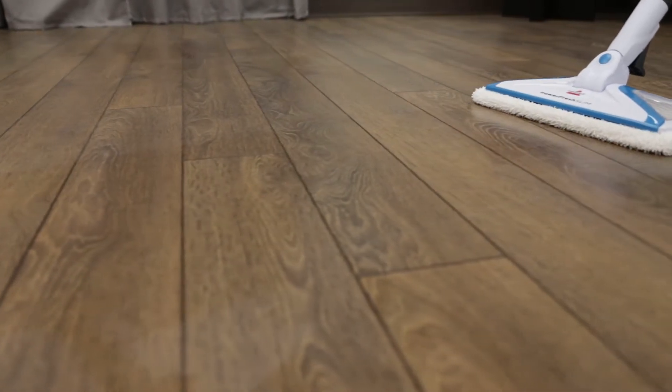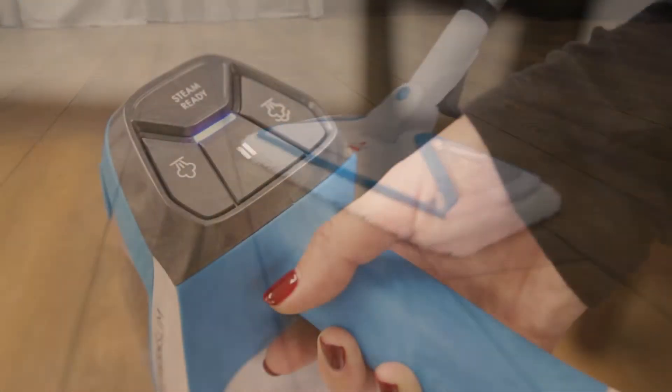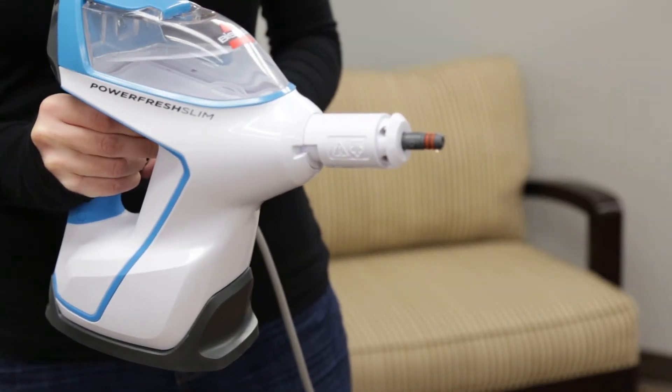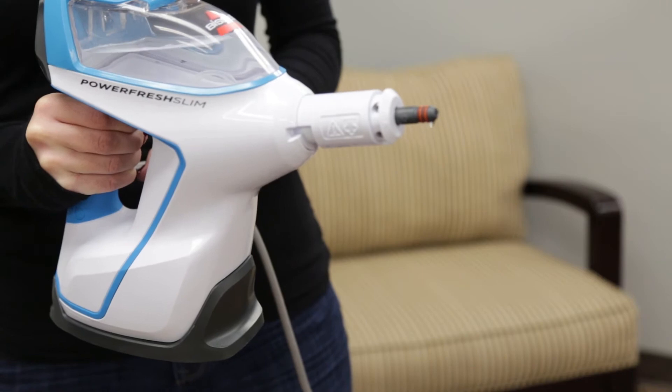Upon the first use of your steam mop and whenever you refill an empty tank, the pump will make a knocking sound. This is normal and should diminish after a few seconds.